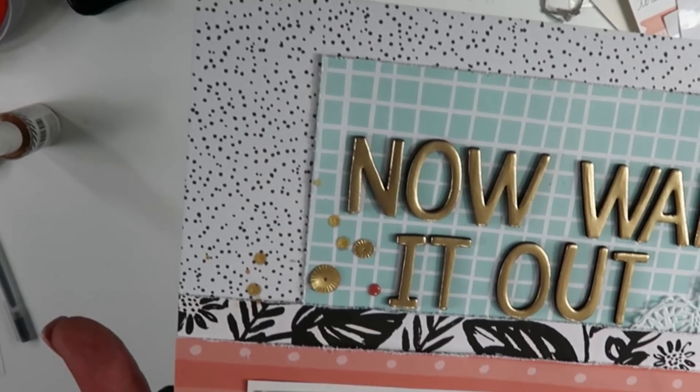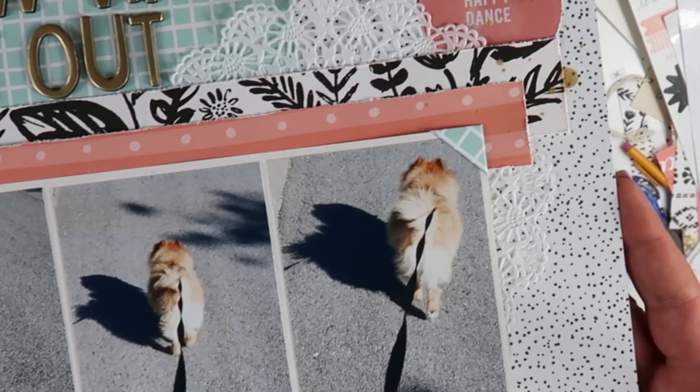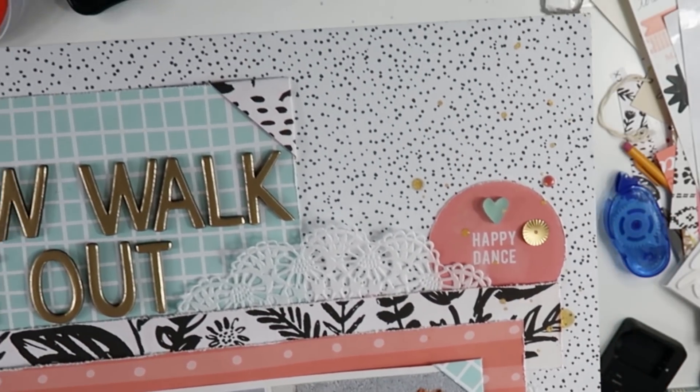All right guys, after I do that I don't do anything else to this layout. I want to thank you so much for joining me. Please like, comment, and subscribe, and I will see you next time. Bye guys!